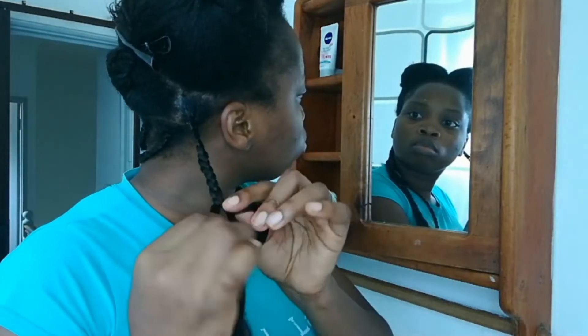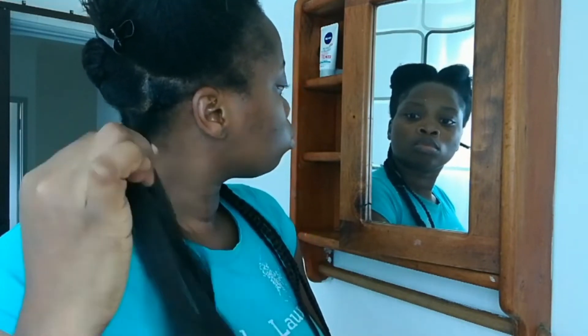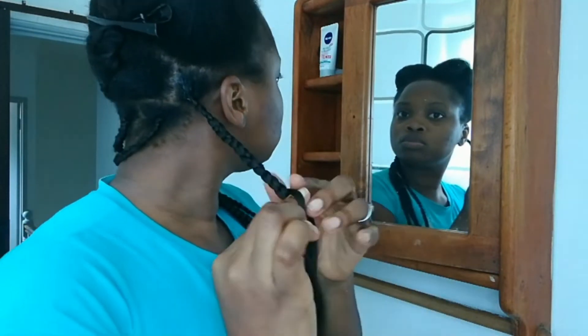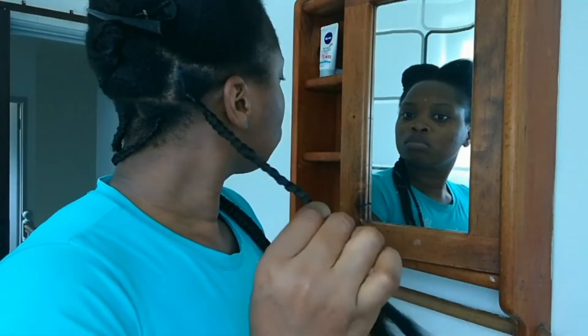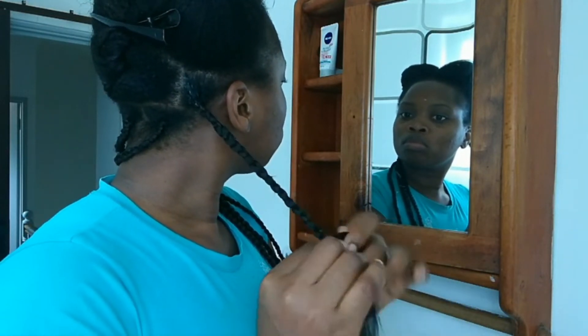Here again I'm feeding in the hair, and I've noticed that you cannot feed in thick hair in between the braids like this, because it will definitely show where you start to feed in the braid if it's too thick. But once it's thin enough and it can just blend in within the braid, then that will be perfect.